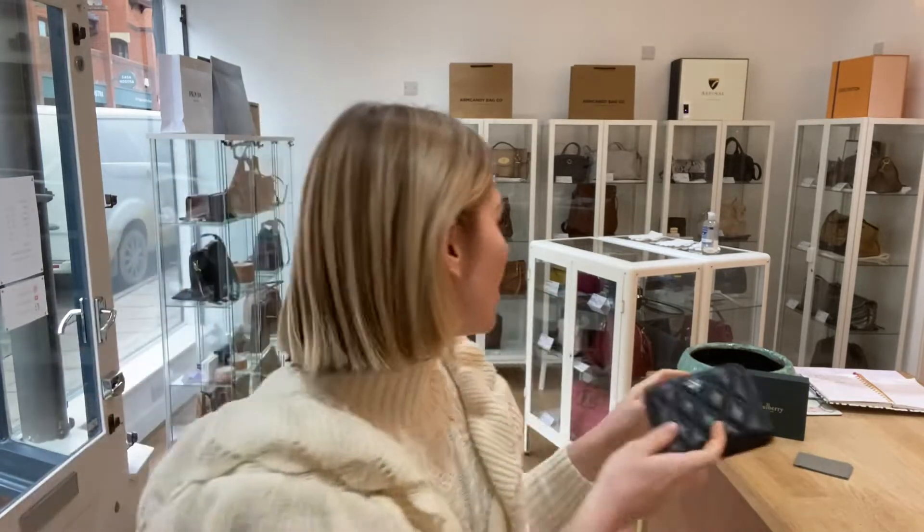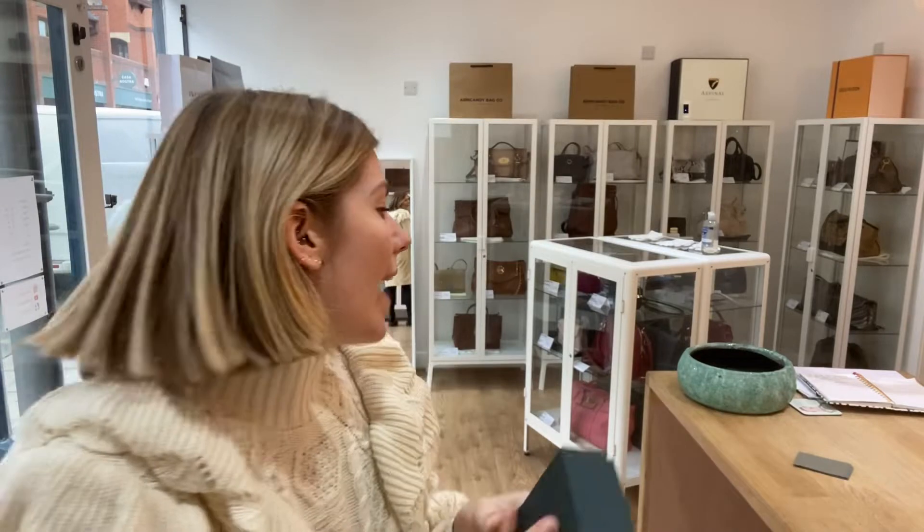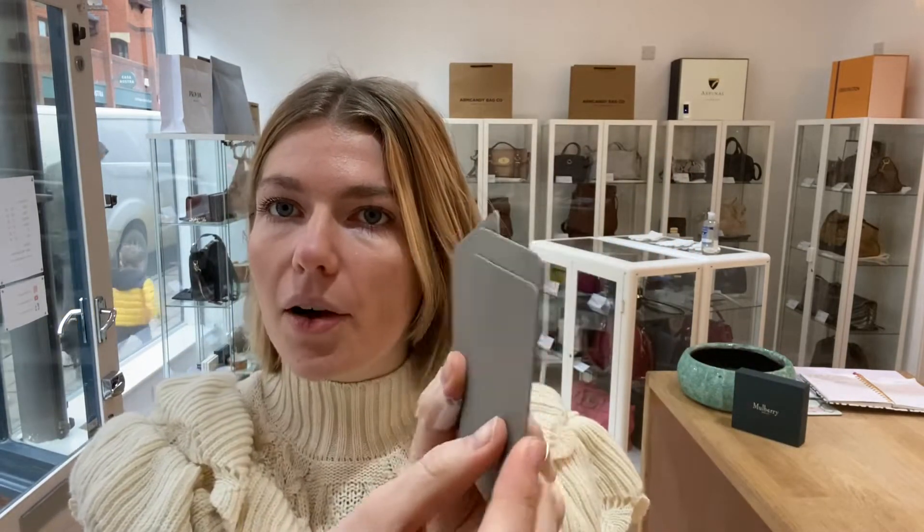I will show you what it comes with. So you've got the Marbury box which inside has got some Chanel tissue paper in there, and then you have got these four faux paper cards.